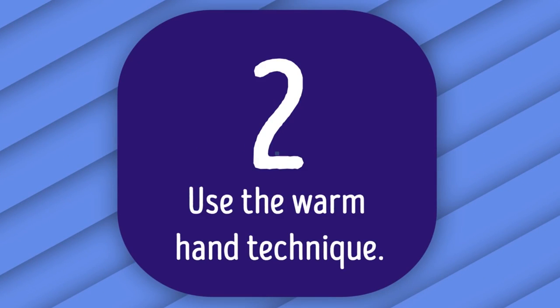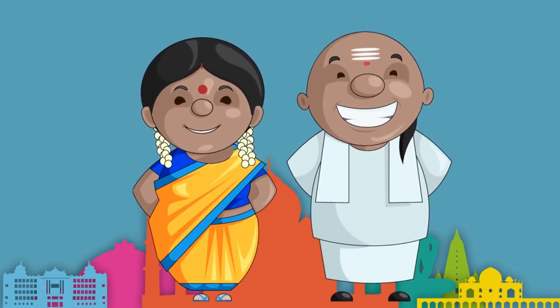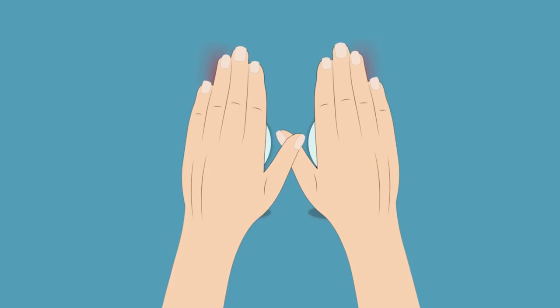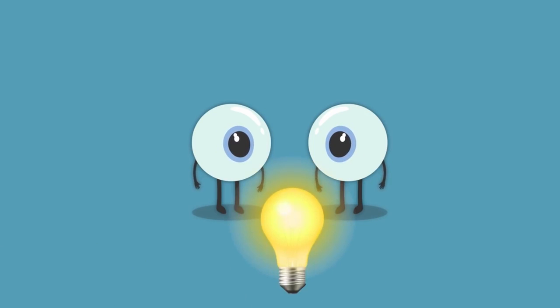Tip 2: Use the Warm Hand Technique. This remedy is an Ayurveda technique — the really old healing system from India. Rub your palms to make them warm, and keep them on your eyes for one minute. You can pause the video to try this exercise. Like any muscles, your eyes need some good old exercise to stay strong. Quick note: don't look at the light for a few minutes after the relaxation session.